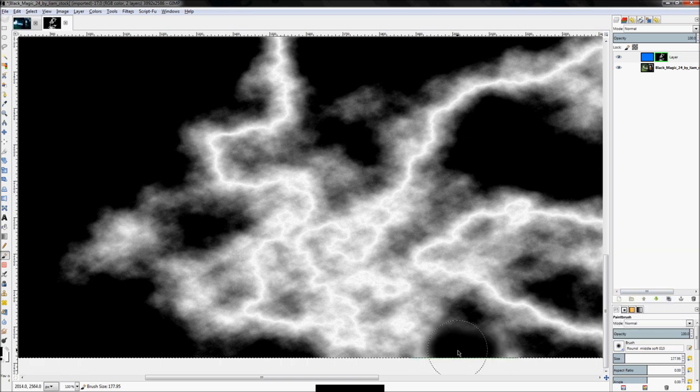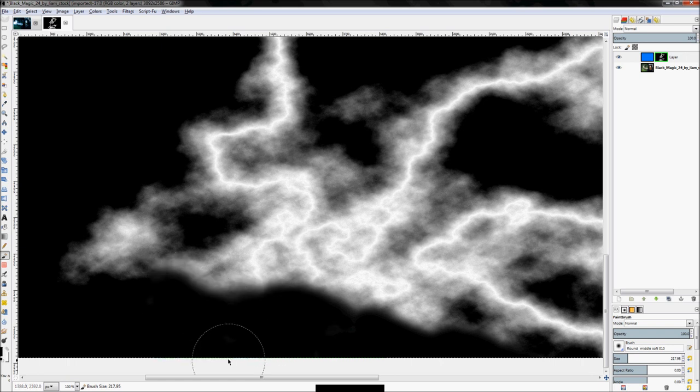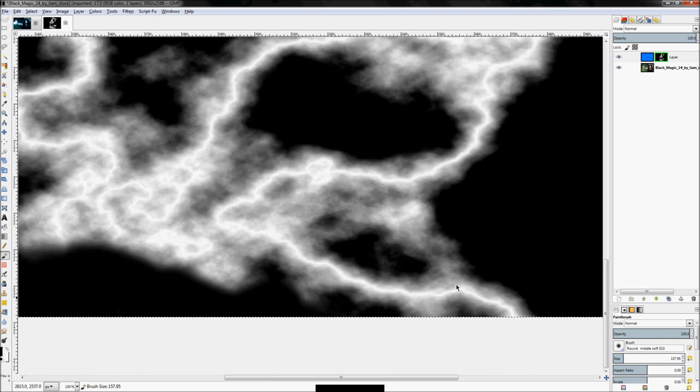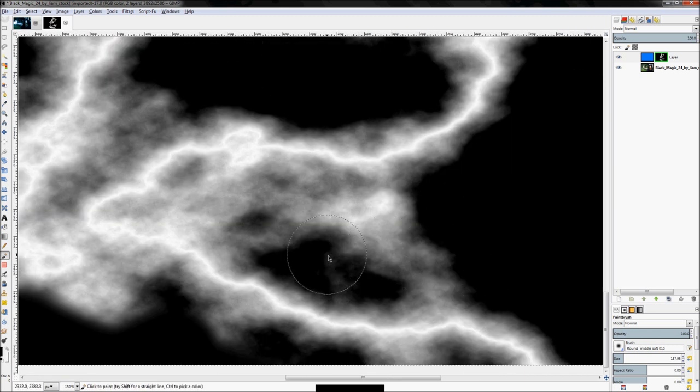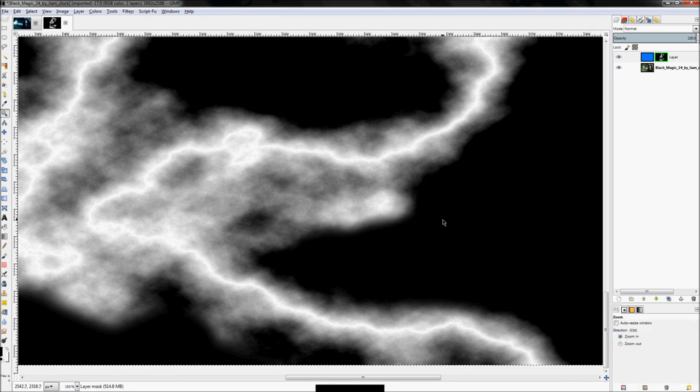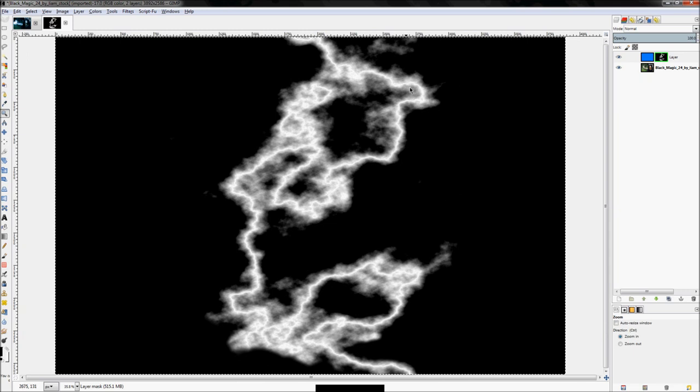Switch over to a softer brush and just kind of get rid of some of this right in here. You don't want to get rid of all of this smoky stuff because it will actually create the effect that we want. Zoom out — okay, getting better, that looks pretty good.